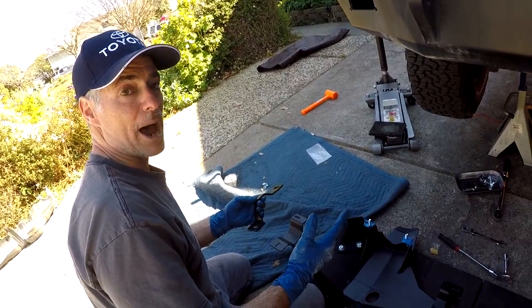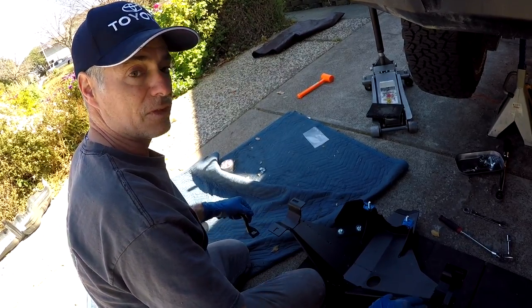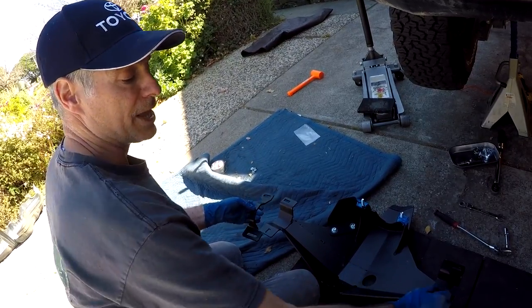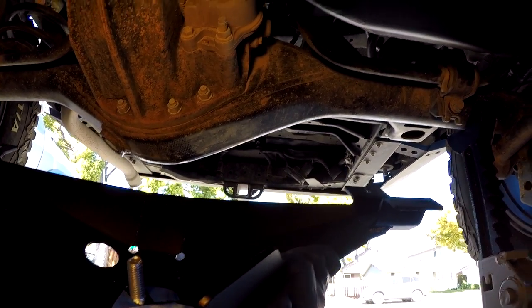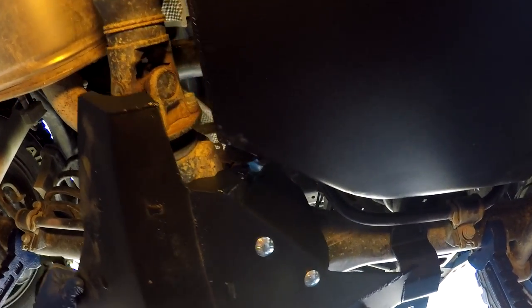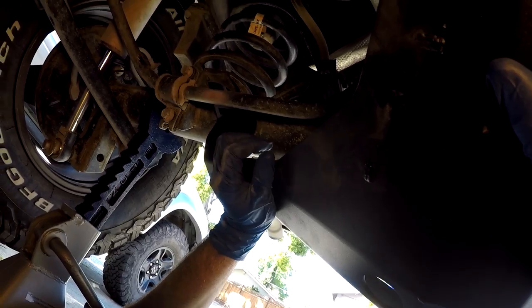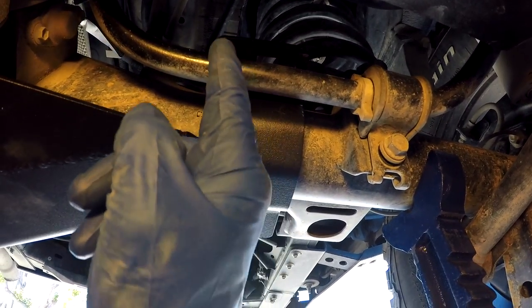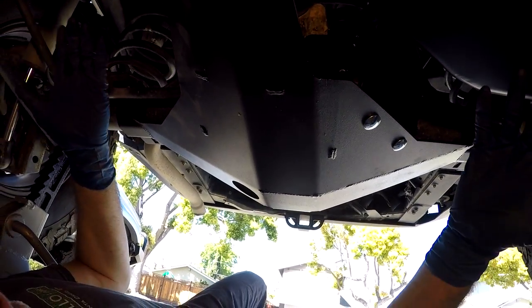I'm going to get on my back underneath the rig and Garrett's going to hand me the skid plate. I'm basically bench pressing the skid plate — you have to tilt the nose up and get the bracket underneath the sway bar. This is why you had to loosen the sway bar a little bit. Once it's under, it just hangs there. These parts of the skid plate are now supporting the skid — no hands needed. It's just being supported there.